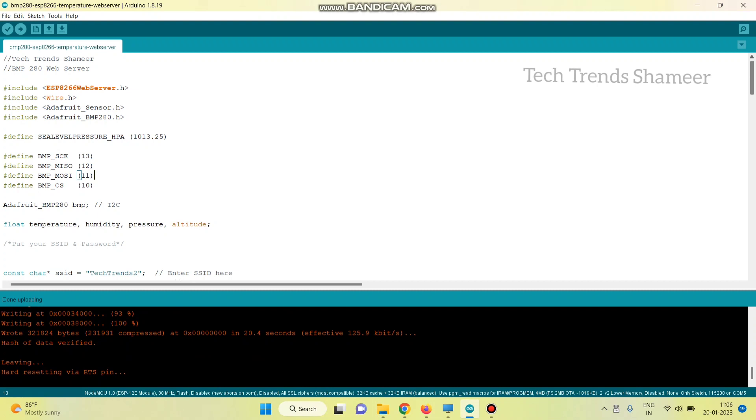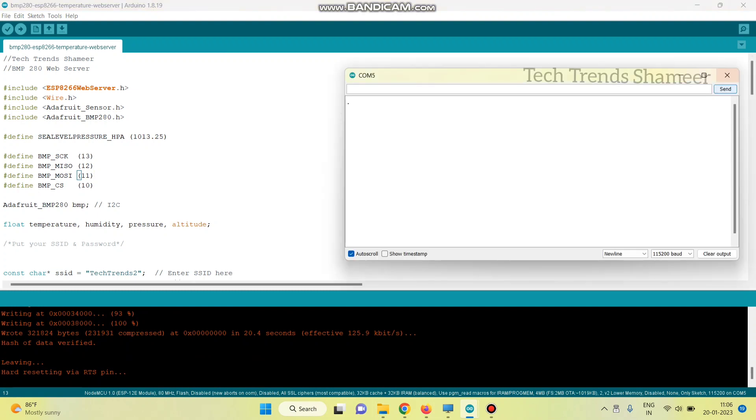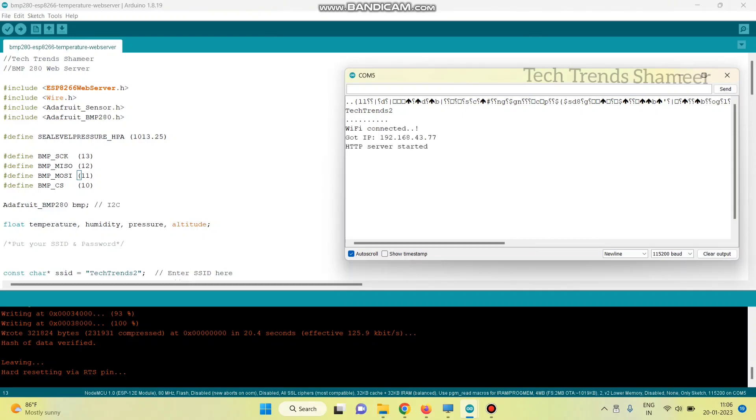Once the program is uploaded, go to the serial monitor and you will get the IP address there. Open this IP address in your browser to check the output.